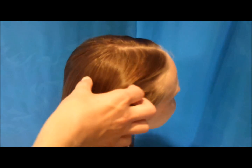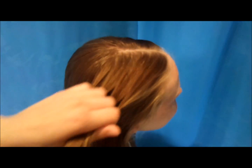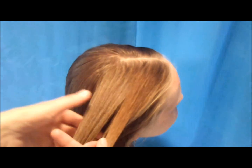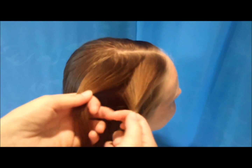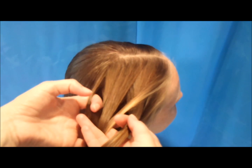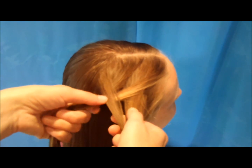I'm just grabbing a piece of hair here at the top and then I'm going to make a fishtail braid out of this section, so I'm splitting it in half. I'm taking a small strand from the outside of one of those sections and crossing it over to the other side, and then same thing on the other side — I'm grabbing just a small strand from the outside and crossing it over to the other side.